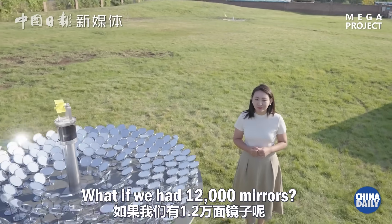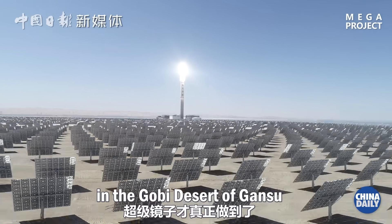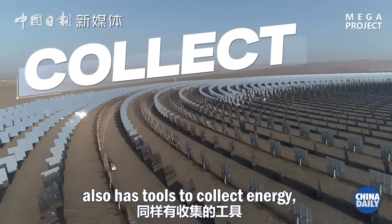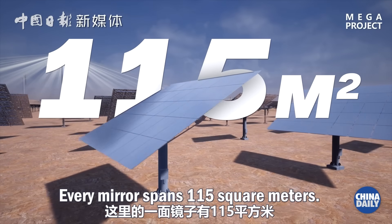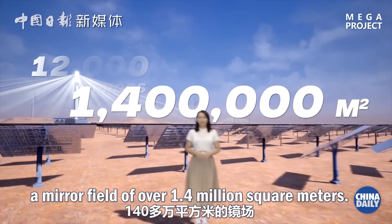We can light a small light bulb with 290 mirrors. What if we had 12,000 mirrors? This super mirror power plant in the Gobi Desert of Gansu can truly duplicate a sun for night. This real super mirror also has tools to collect energy, store energy, and release energy. Every mirror spans 115 square meters, and around 12,000 mirrors make up a mirror field of over 1.4 million square meters.